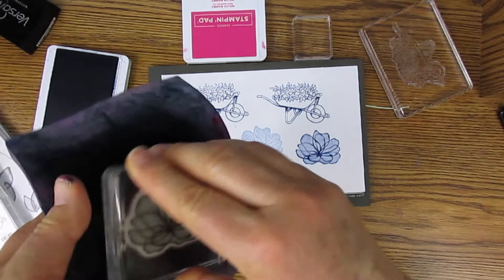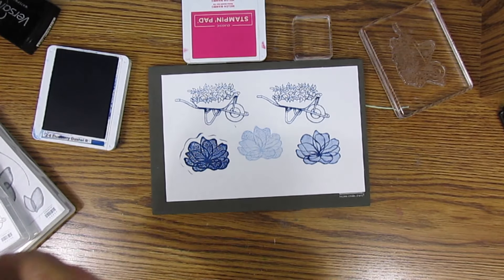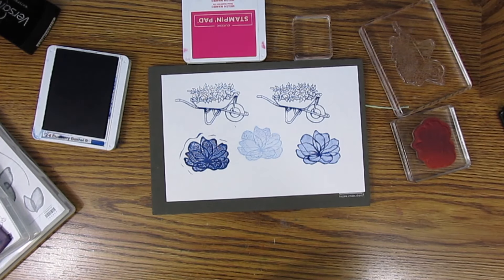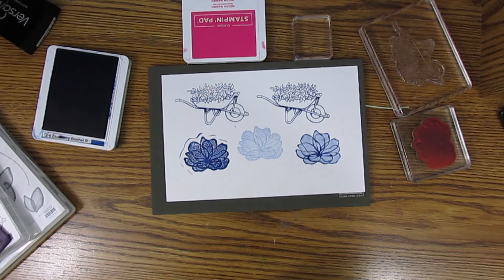Now you know how to get perfect stamping every time. If you'd like a project in your email every week, sign up for my newsletter — you'll also get a free gift when you sign up. My newsletter sign-up is at www.nindyscreativecorner.com — click the newsletter tab to sign up. Thanks for watching!